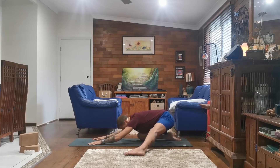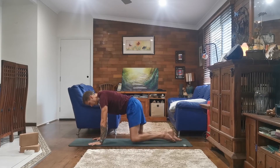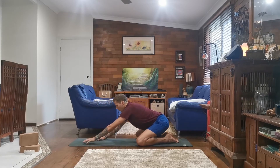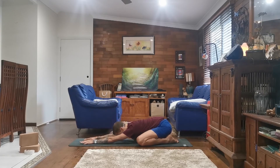Inhale, slowly coming back up. And exhale, bringing your left leg back in. Take both knees as wide as you might now, big toes to touch, walking your hands out in front, sinking your hips back to your heels, and allow your forehead to rest on the ground for child's pose — Balasana. Just breathe here, breathing into your back, lengthening your spine, stretching your back.